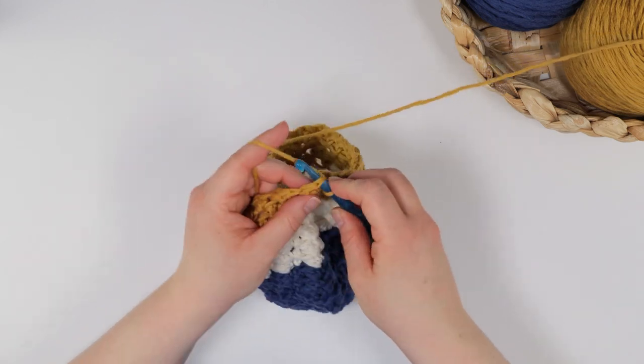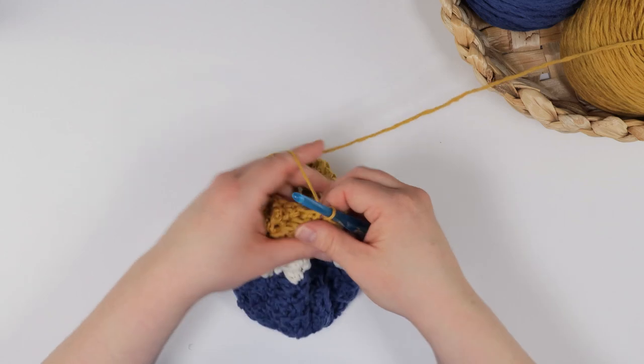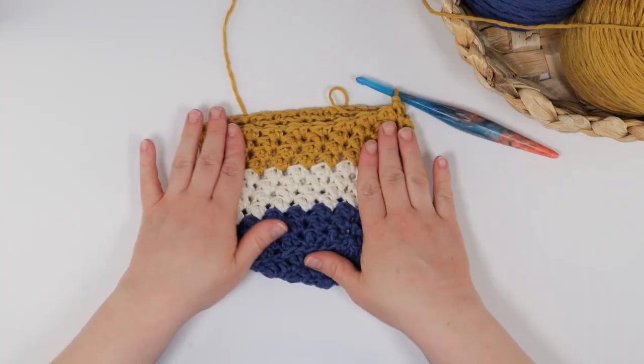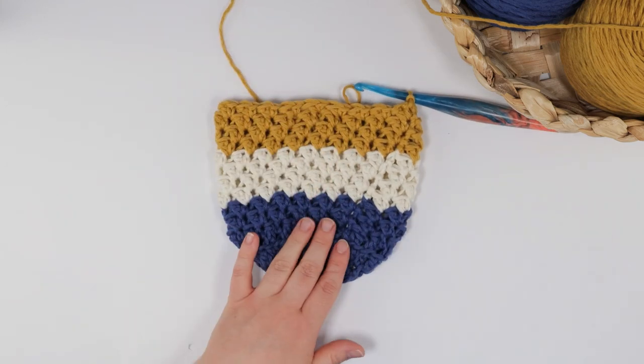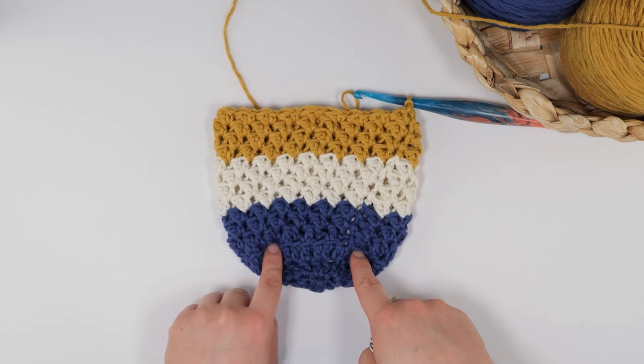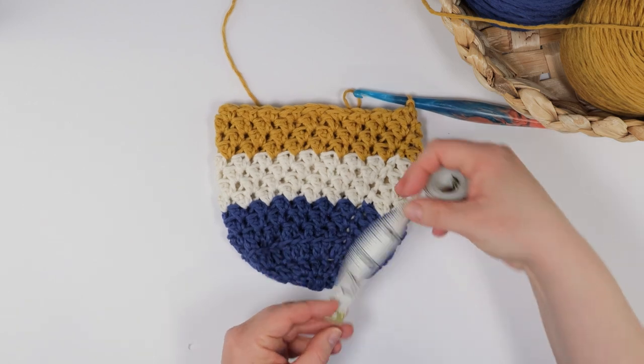Now that I have completed my last repeat of round five, I want to measure my pot cover. Starting from round four where I worked in the back loop only, I'm going to measure from that spot to the top of my cover. Since I'm at about four inches tall, I know I can now move on to round six.